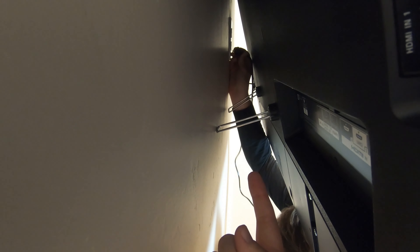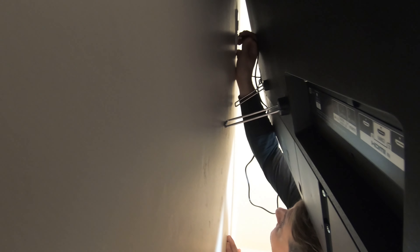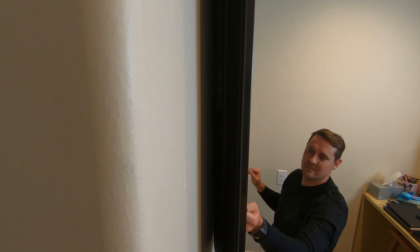Here you've got little kickstands to give some space — just plugging it in there — and then those just set right against the wall to keep it from damaging the wall over time.